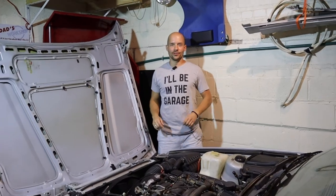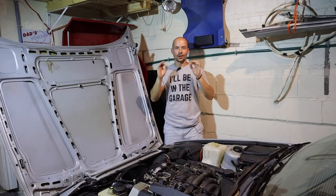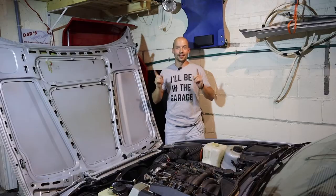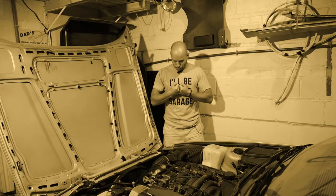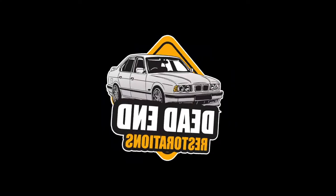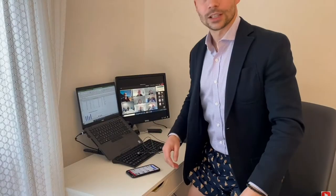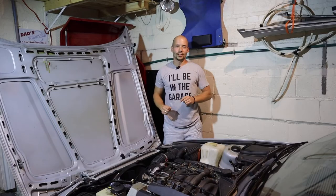Welcome back, classic car aficionados, to part 10 of Project E34, where classic 1980s BMW styling meets 1980s C-rated horror movies. I am just your average office worker by day and automotive restorer by night.